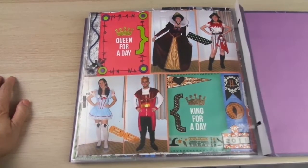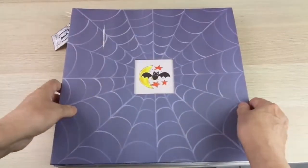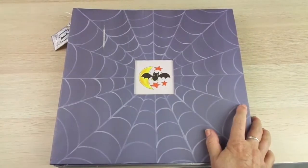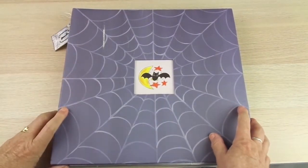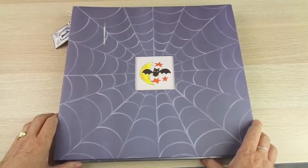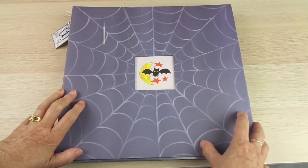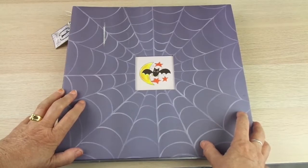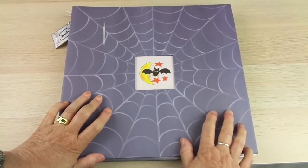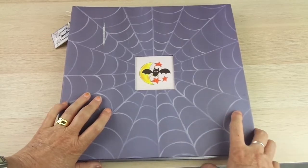Next time I'm going to show you the other Halloween album, which is a work in progress — it has regular scrapbooking style pages, which is a different idea. I wanted to do this one now because I've been asked for it. Thank you so much — I love when you leave me messages. Don't forget I have a giveaway coming up when I get to 1,000 subscribers, and please help me reach that so you can participate.